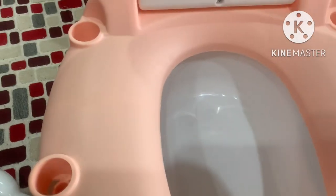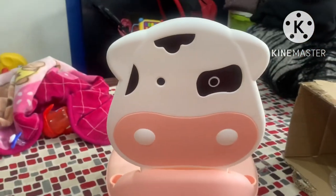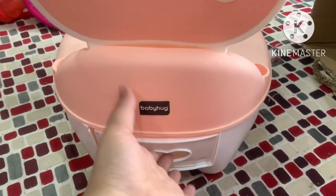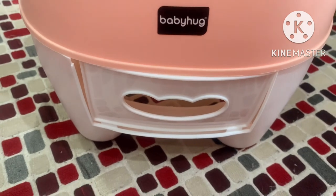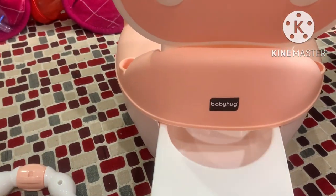There is no problem. I will show you from behind. This is a baby hug. It was a problem when I opened it, but in 30 seconds I thought I would understand how it would open. But then it opened. So you can see.